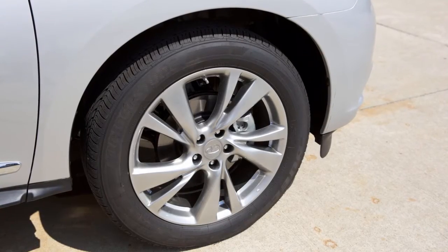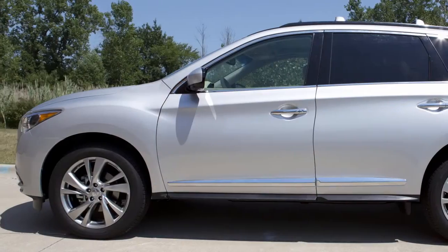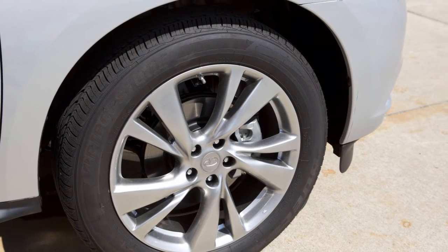The tires are considered cold after the vehicle has been parked for three hours or more, or driven less than one mile at a moderate speed. When adding air to an underinflated tire,